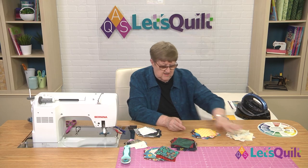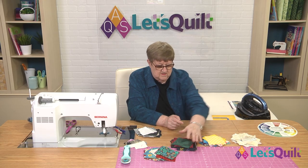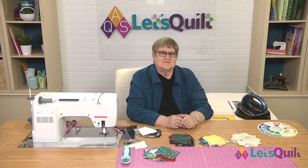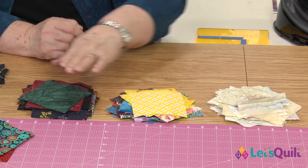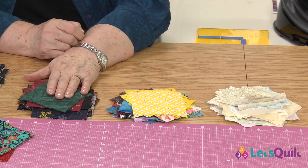This one is going to read medium or light. And so now I have three piles: light, medium, and dark.